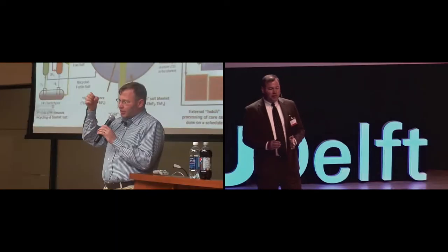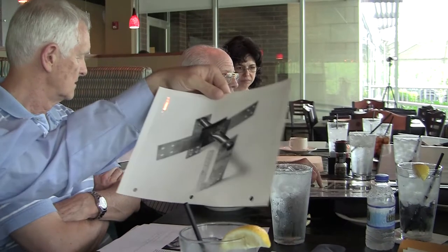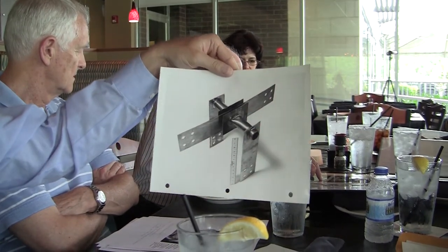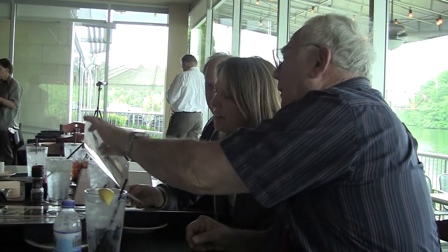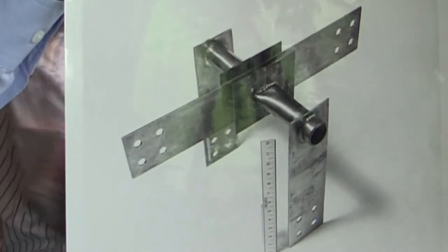I've explained the safety basis of the molten salt reactor to people many times and I haven't had anyone who's unable to get it. Frozen plug? That's it — a flattened pipe with electrical resistance heat on that one.